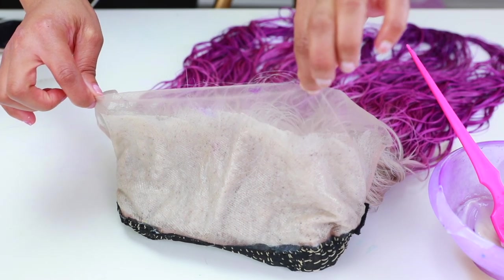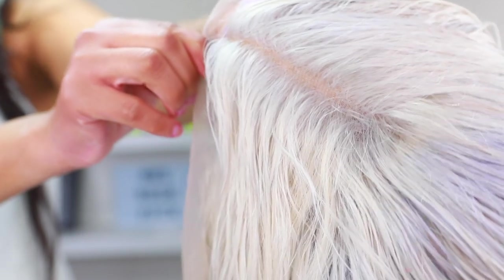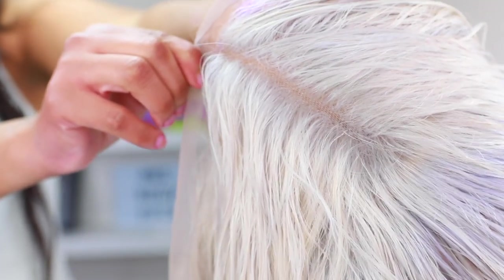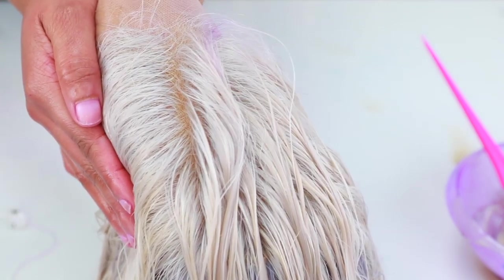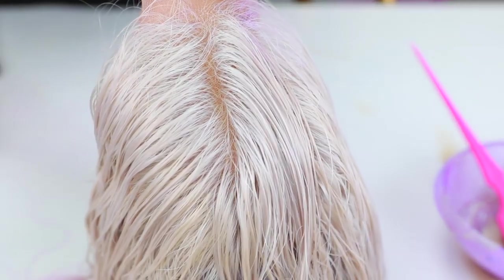This is the before — you can see the white knots — and now this is the after. Look at that — doesn't that look like scalp? She's looking a lot more natural now.